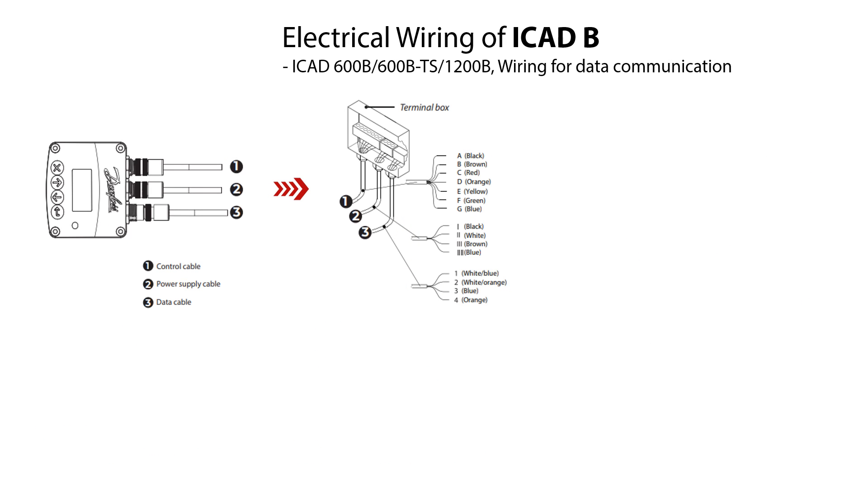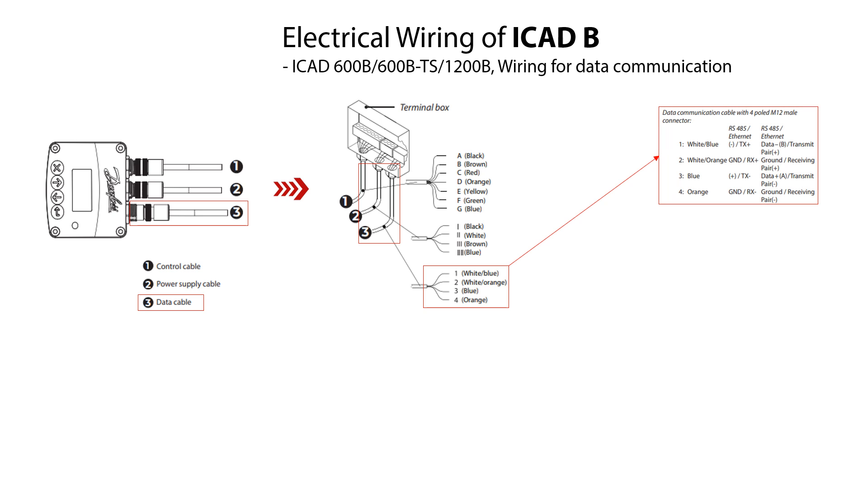Here is illustrated the ICAT-600B, ICAT-600B TS, and ICAT-1200B wiring for data communication. For this data communication, the data cable here marked as number 3 with 4 wires 1 to 4 is used to wire the ICAT-B. The specifications of the data cable are shown here. The wiring procedure includes connecting the following wires: the white-and-blue and blue wires are used for data transmit; the white-and-orange and orange wires are used for data receive.